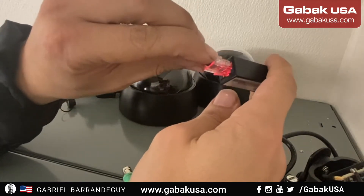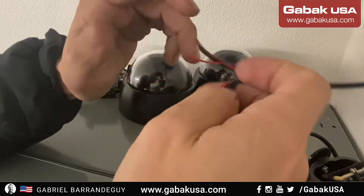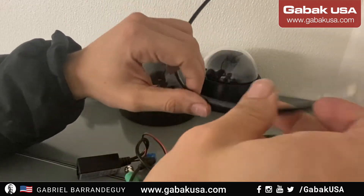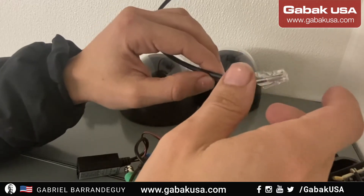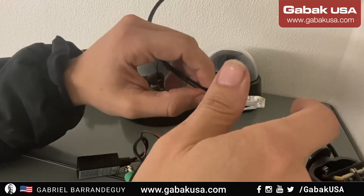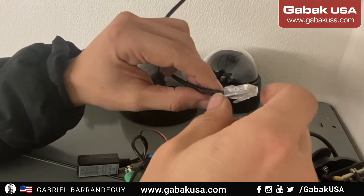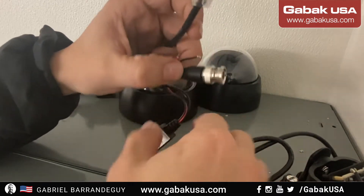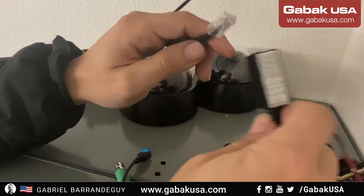I'll connect it so you can see — as soon as I connect it, we have power here, which is great. Usually when you have the coaxial cable, the connectors are not that good — at least the basic ones — and you're going to have problems where they fall off over time or produce a false contact. That's another problem you avoid by using this instead.